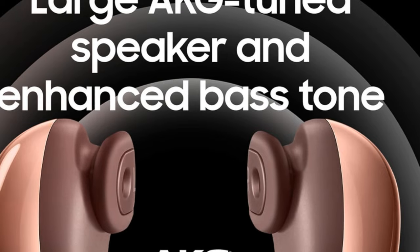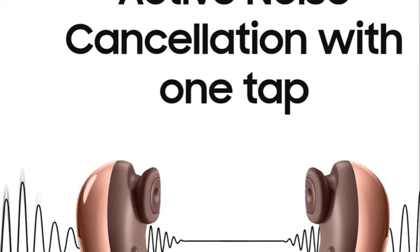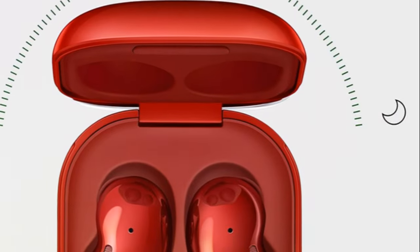Turn distractions down with active noise cancellation or tap to immerse in the world around. With a wireless charging case, stay energized all day.